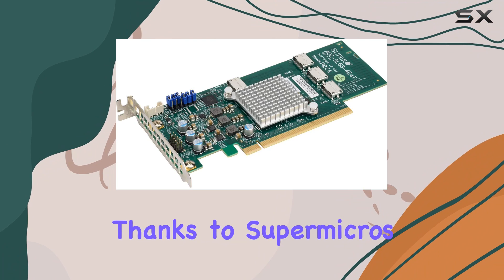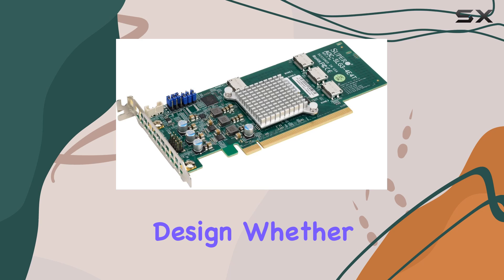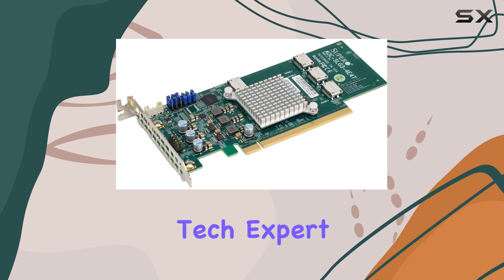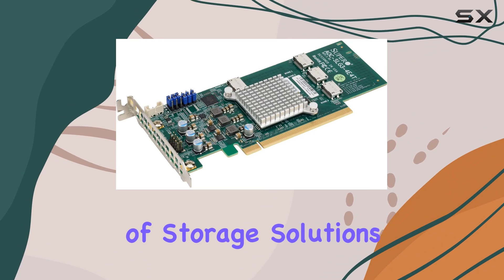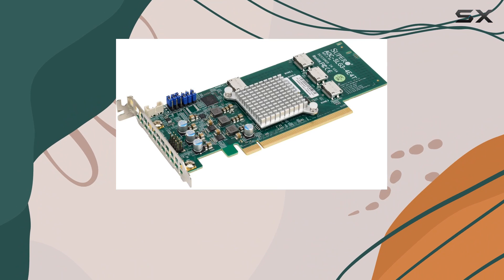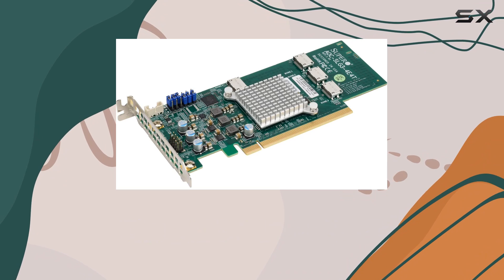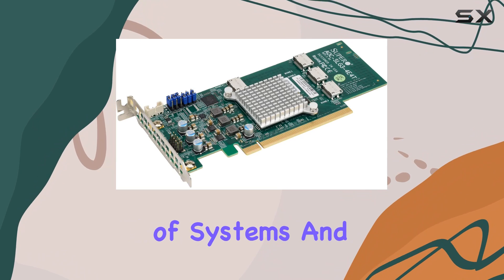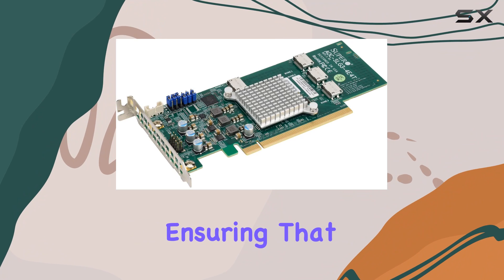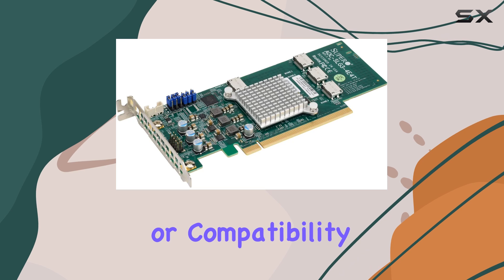Installation is a breeze, thanks to Supermicro's reputation for reliable hardware and user-friendly design. Whether you're a seasoned tech expert or a newcomer to the world of storage solutions, you'll appreciate the straightforward setup process and hassle-free operation. In terms of compatibility, the AOC SLG3-404T plays well with a wide range of systems and operating systems, ensuring seamless integration without any headaches or compatibility issues.